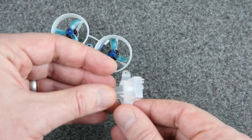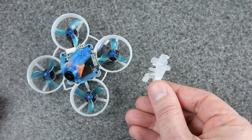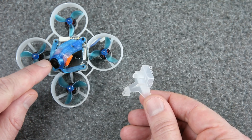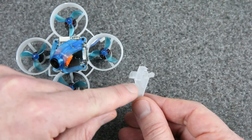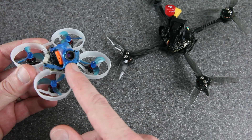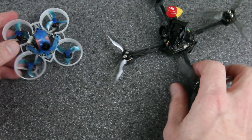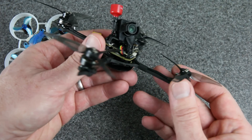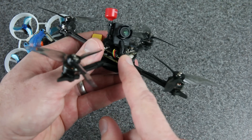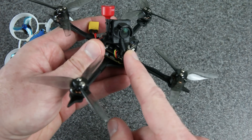A much easier option would be something like the BeeBrain V2 canopy — this camera does fit in here with the 7G glass lens; you can just friction-fit it right in. It's super easy. In the future I might upgrade with the HD Zero branded nano camera, because it really does have better picture quality. I've got one of those in this toothpick build — it has a 14x16mm backplate, and I made a custom canopy for it. I'll put an STL file link in the description.